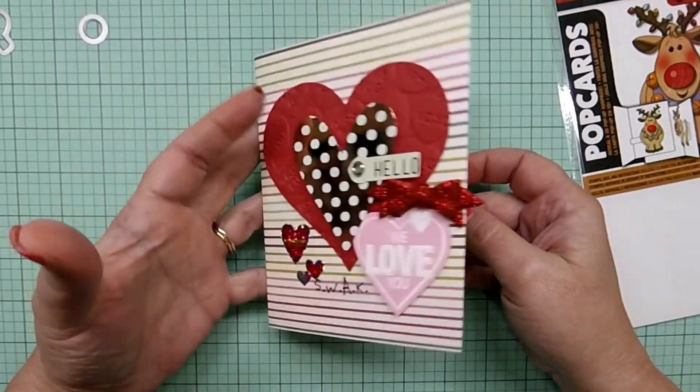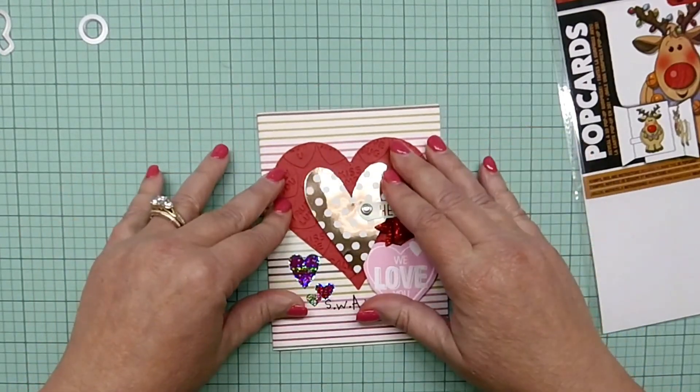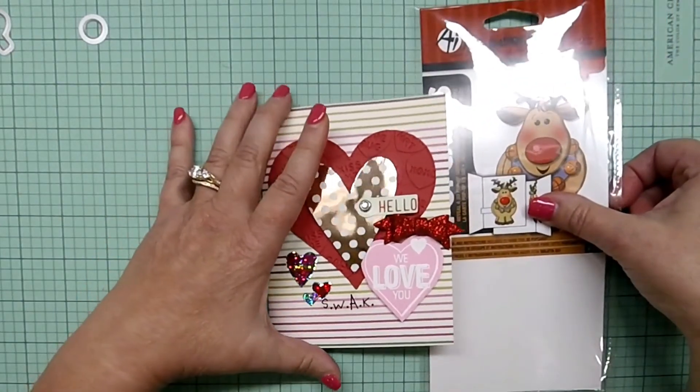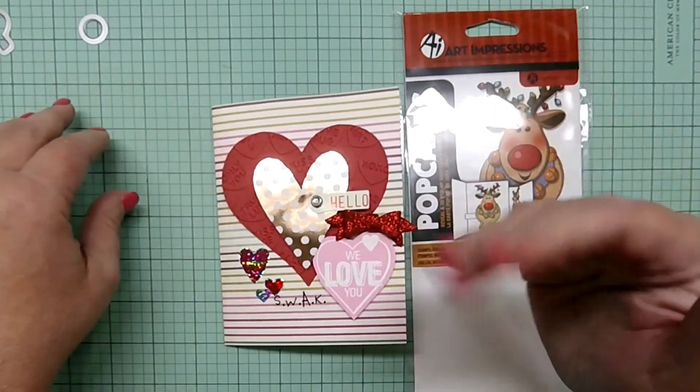All right, so that's what I've been up to lately. I am working on some additional Valentine's Day cards that you'll see coming out in the next week or two. I hope you're doing well — I'll see you soon. Bye.